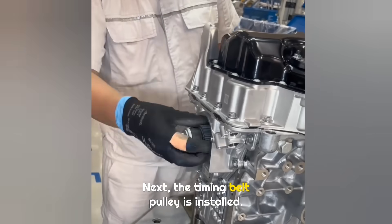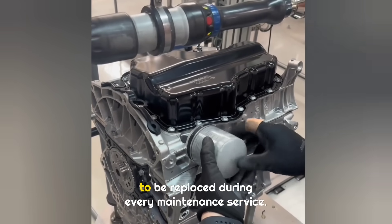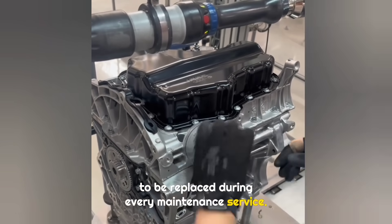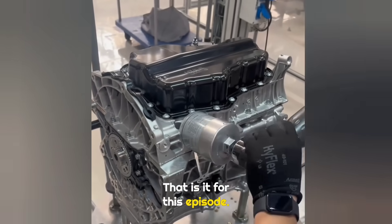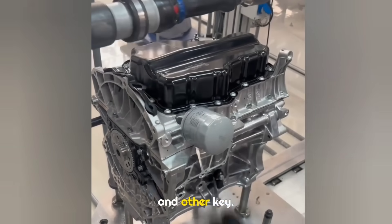Next, the timing belt pulley is installed, followed by the engine oil filter, which needs to be replaced during every maintenance service. That is it for this episode. Follow me for the next one, where I will show the installation of the timing belt and other key components. We'll see you next time.